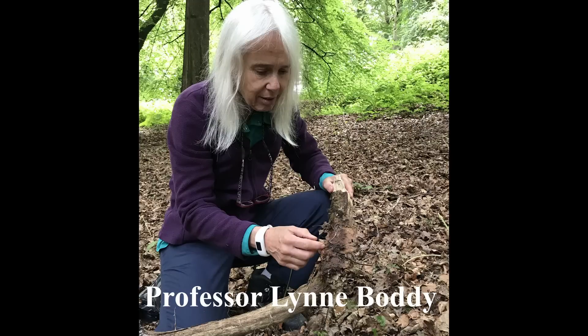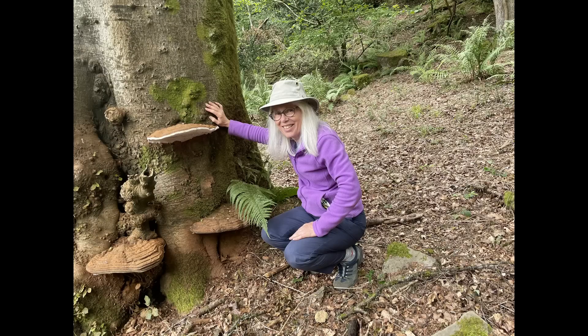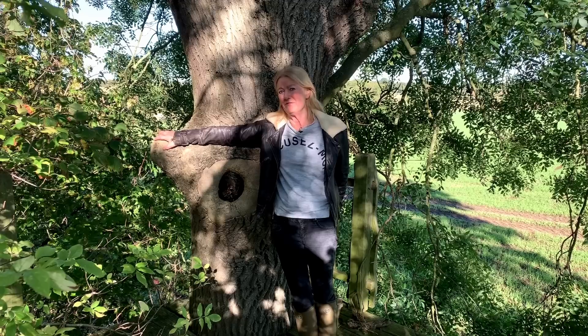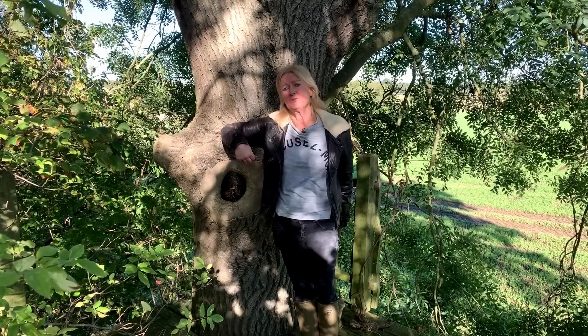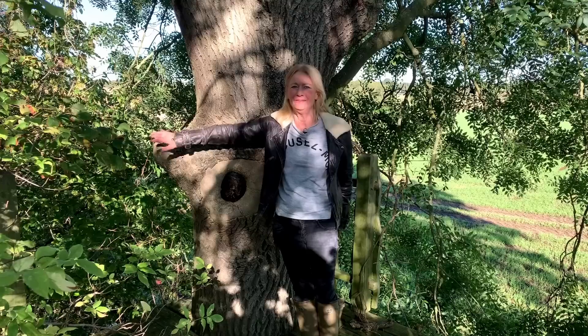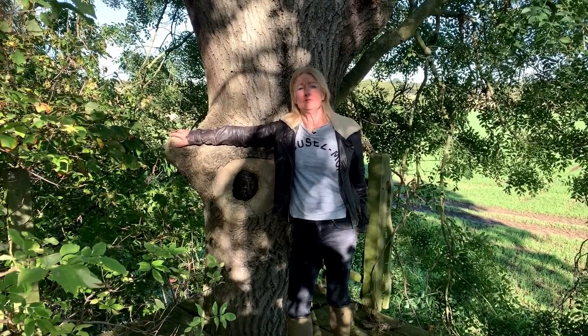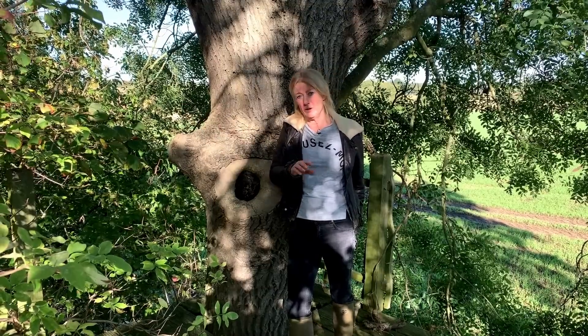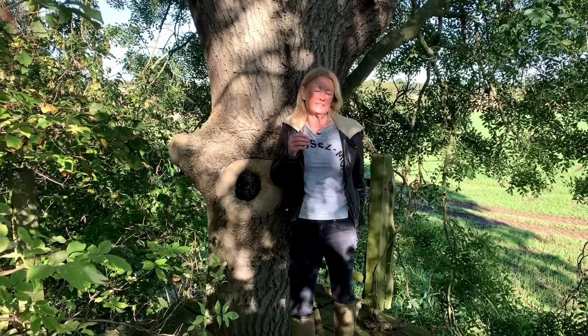Professor Lynn Boddy is a foremost tree ecologist. She says never think of a tree as just a tree — it's a tree plus fungi plus very many organisms. 90% of plants have mycorrhizal fungal associations. Fungi are really the waste disposal elements on the planet; if it wasn't for fungi, we'd be up to our armpits in rubbish. Lynn Boddy also believes that if we add artificial fertilizers to the soil, we're totally upsetting the fungi and mycorrhizal associations, though we don't know exactly how they're disturbed.